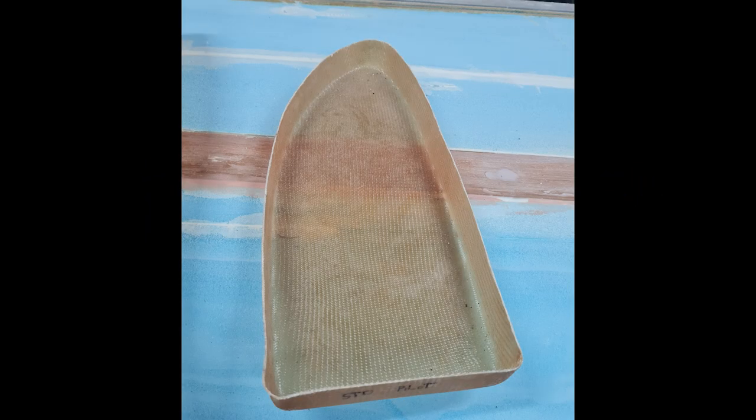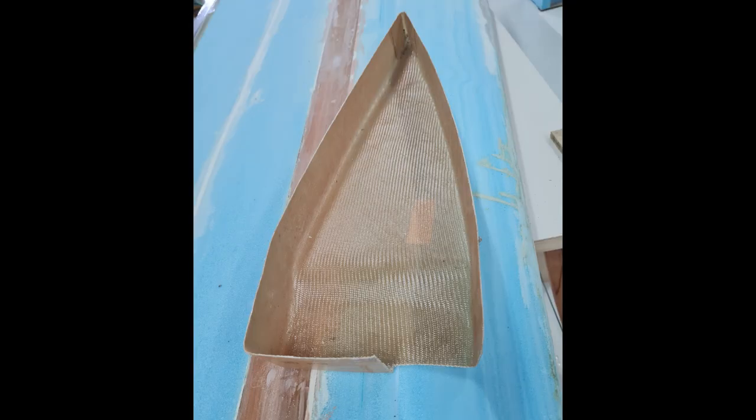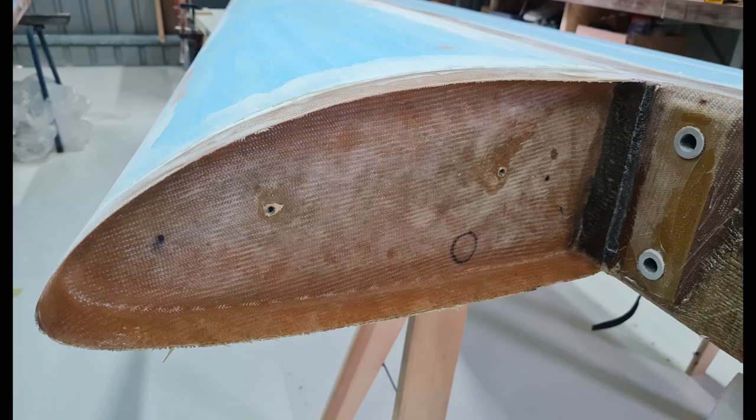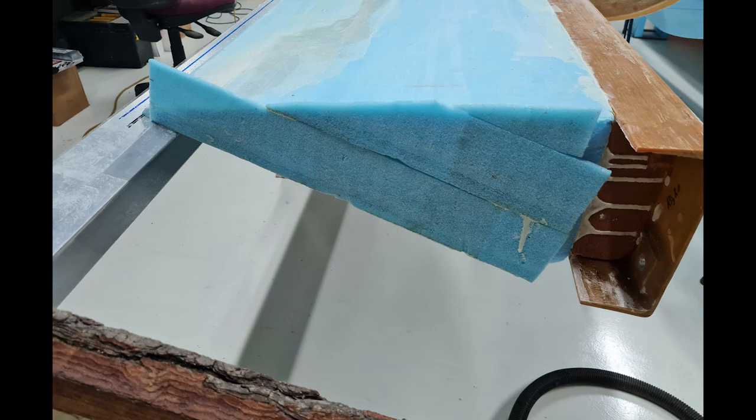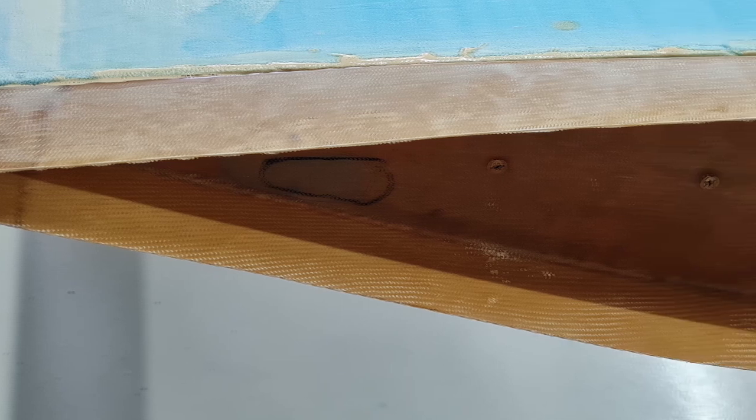This was one of those moments where you follow the instructions exactly but it turns out wrong anyway. The leading edge rib went on well, so filled with confidence, I cut the foam for the trailing edge rib — and soon figured out that I'd cut too deep into the wing when I test-fitted the rib. Using some excess foam from the wing trailing edge adventure, I managed to fix this one pretty easily.